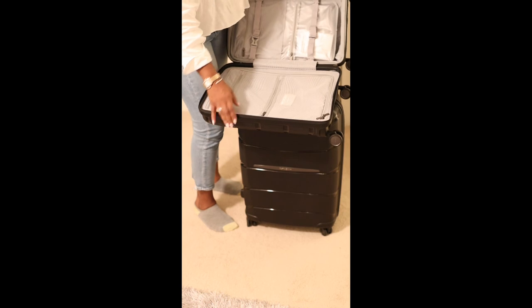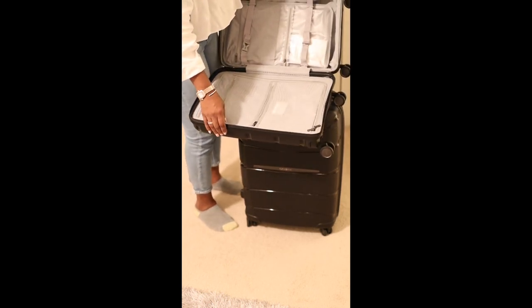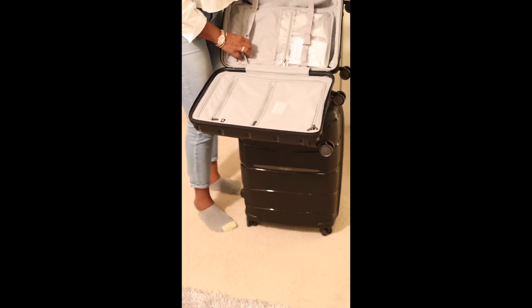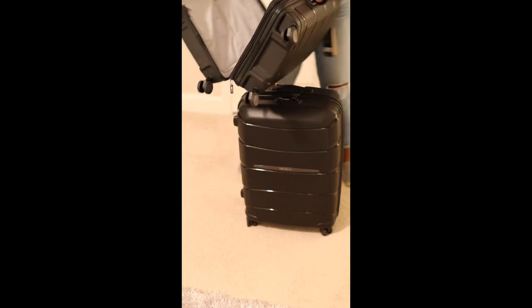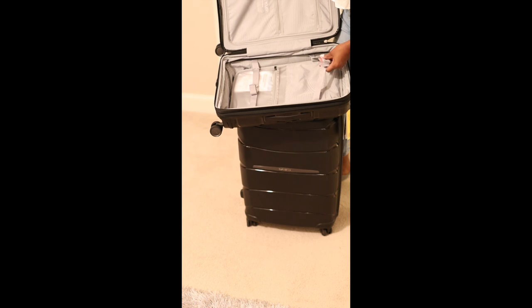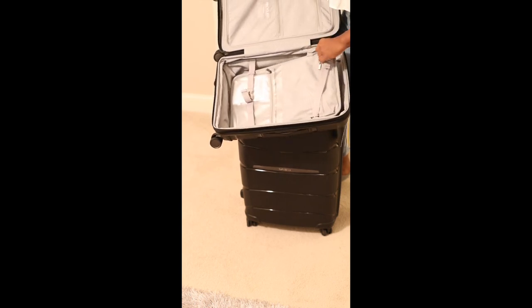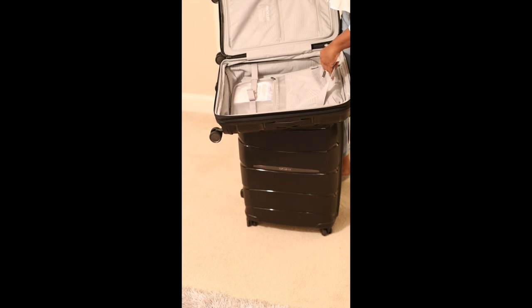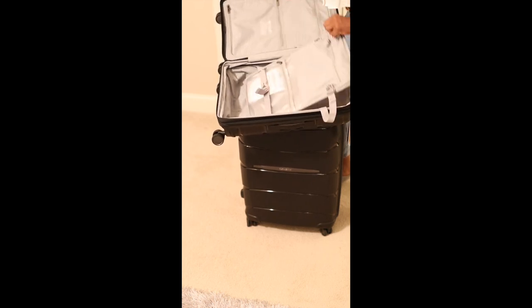And then this side — it actually has, let me move this over — it has this little piece here. You can hook it in. This piece is for your toiletries. And then you have the piece under it.